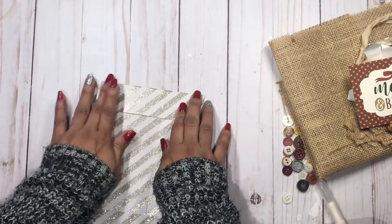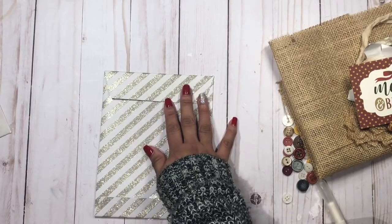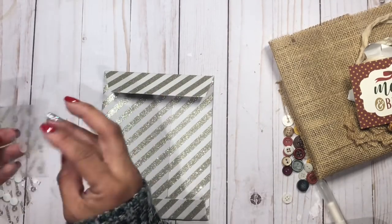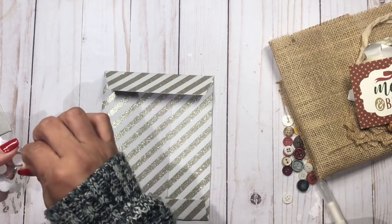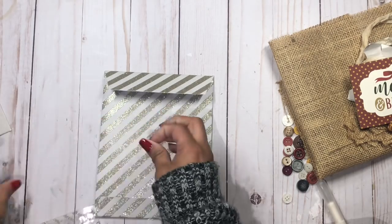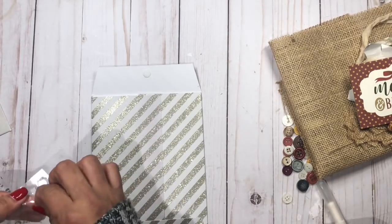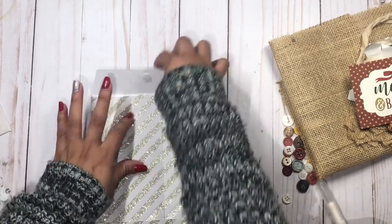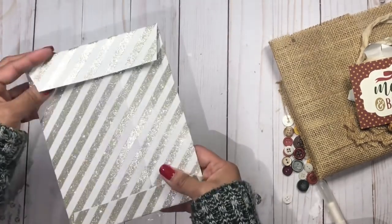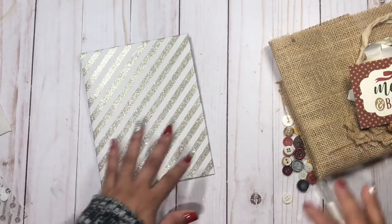Now I'll fold this down — this is going to be the top flap of the envelope. For the closure I'm just going to add a little piece of velcro: one piece on the top flap and one piece on the bottom. Just like that, so now we have the envelope ready.